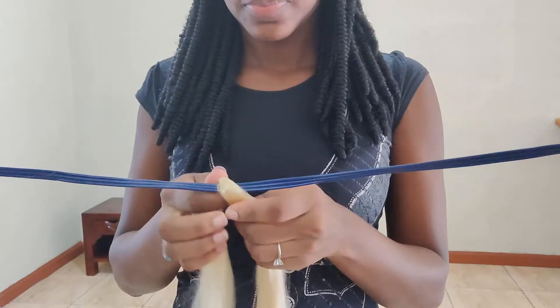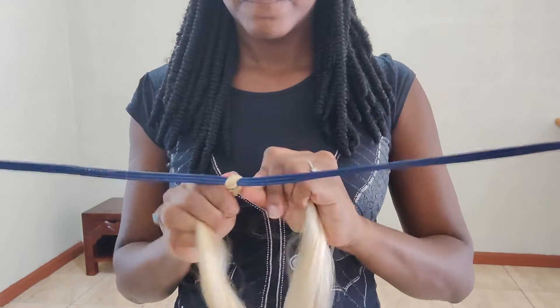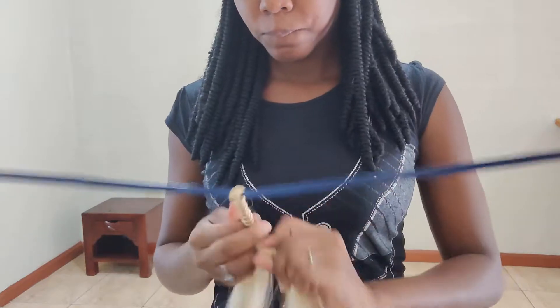I'm using the Expression hair in 42 inch, and all I do is place it over the card and begin to twist it straight down to the end.